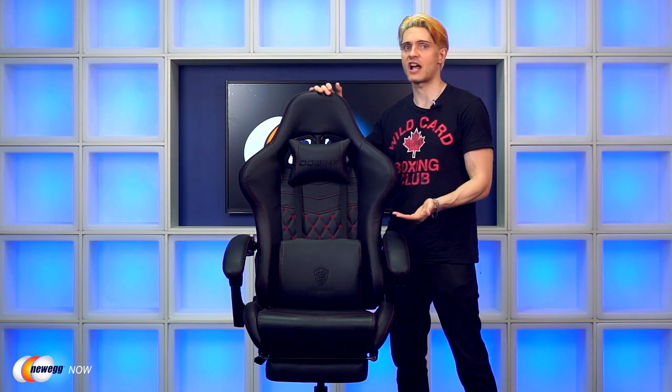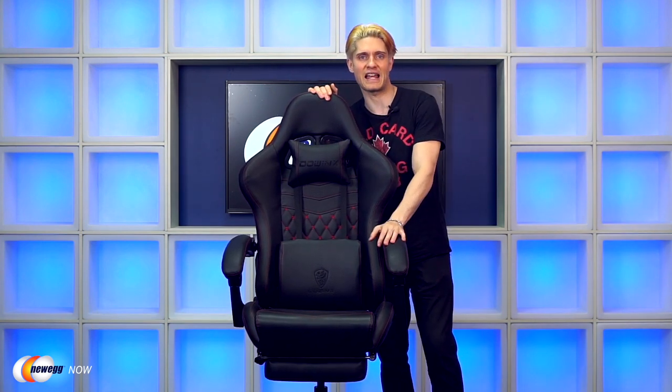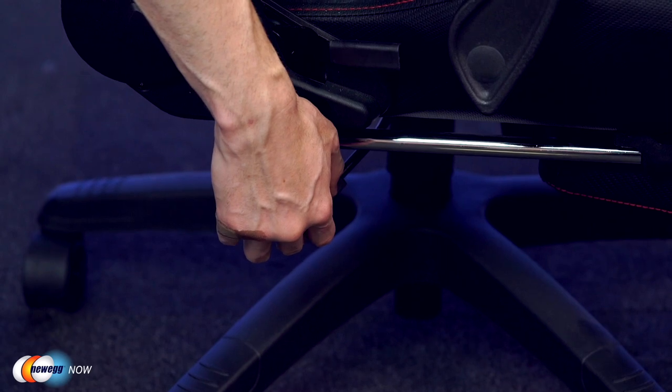We mentioned the reclining feature. You can adjust the chair's position and height very easily. You can also adjust the position of the armrest so you can find the best and most comfortable angle for your elbows. This chair is also built to last — it features a class three heavy duty KGS gas piston, best in class for consistency, durability, and safety.